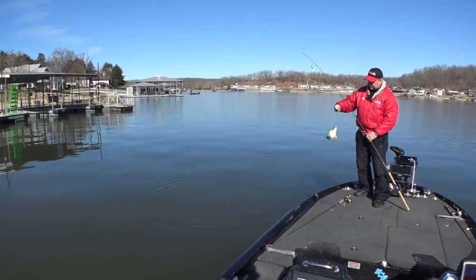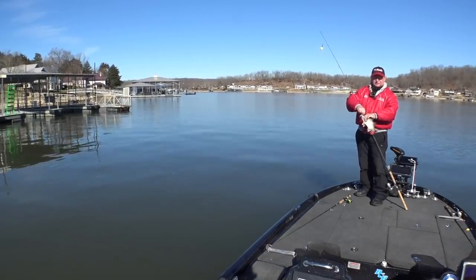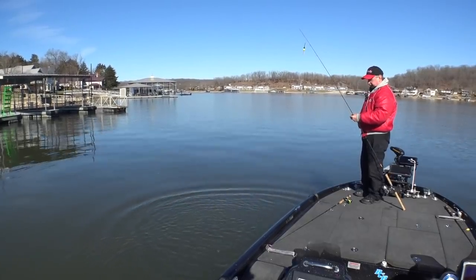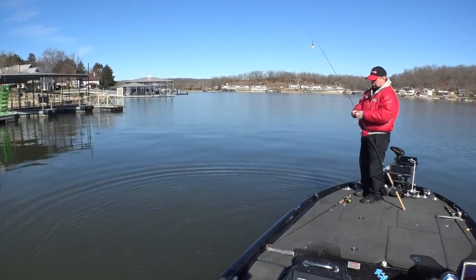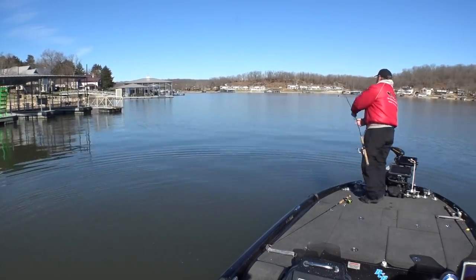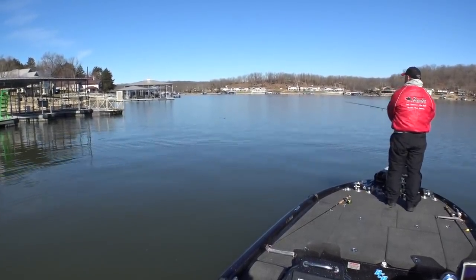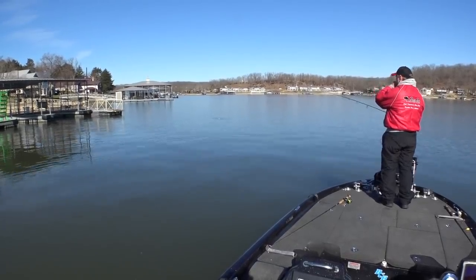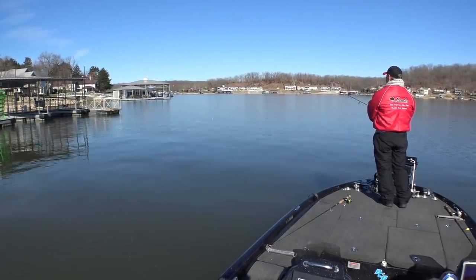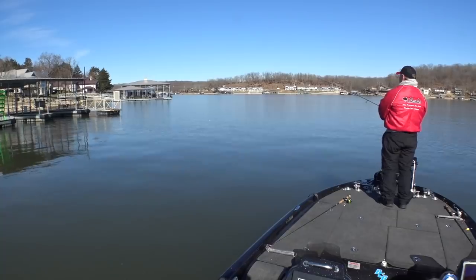White bass. That's the problem — these fish finders don't always tell you exactly what kind of fish they are. Not what I'm looking for. If that's what we found, we're going to have to move on. Let's try it again. Well, my little hand-tied jig will catch a white bass too.